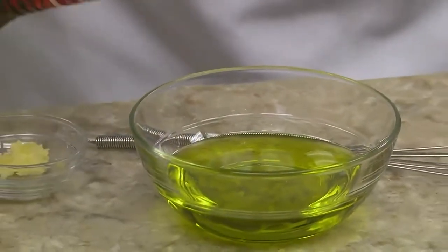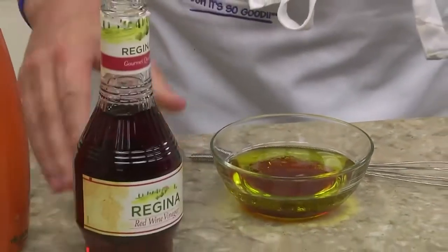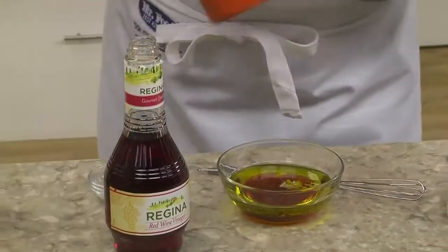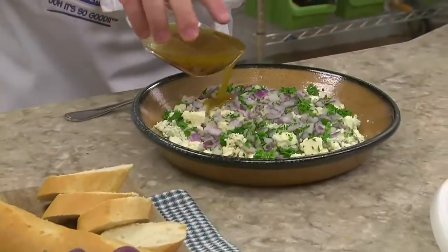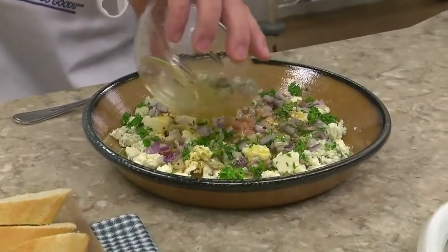Now we combine some olive oil, a bit of red wine vinegar, minced garlic, and a little black pepper. Once it's whisked together, we drizzle this over our crumbled blue cheese before popping it in the fridge.